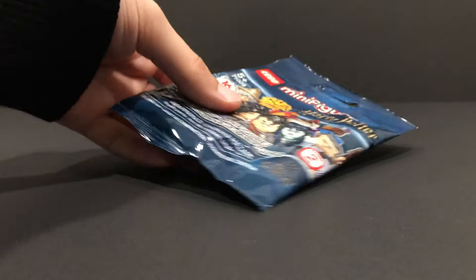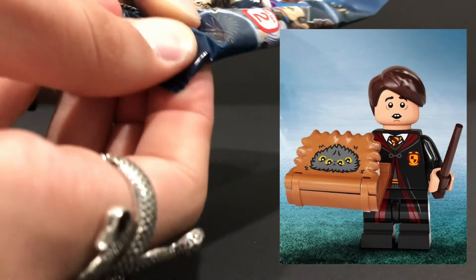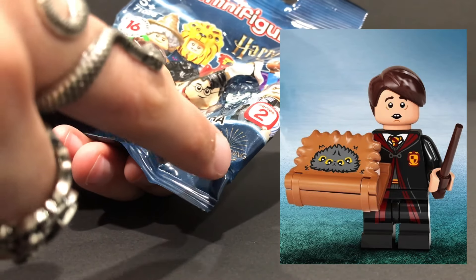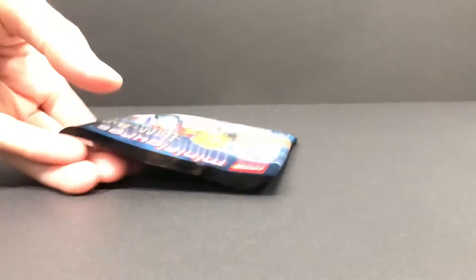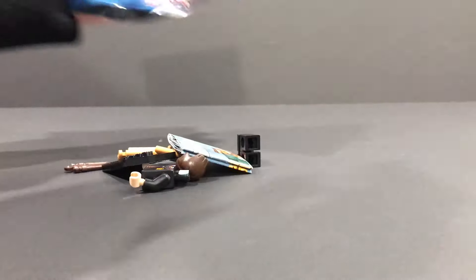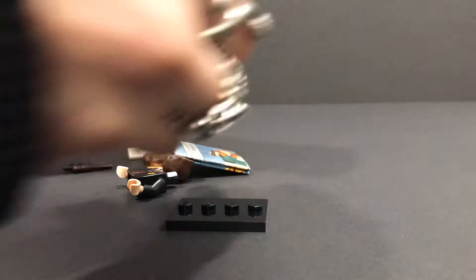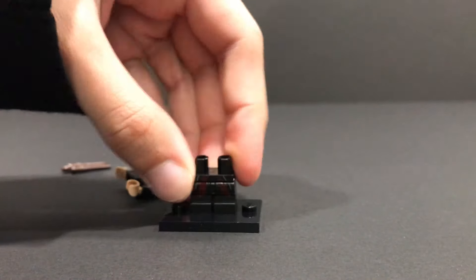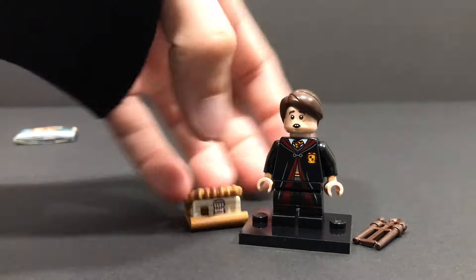The next bag seems rather thin. This is Neville Longbottom, and I can confirm that because of that little slope piece right there. The Monster Book of Monsters is the only book from the series that has that little 1x2 slope piece. He also has mid-legs, in case you want to triple check that it is him. We have his little wand there, and yep, we have Neville Longbottom.